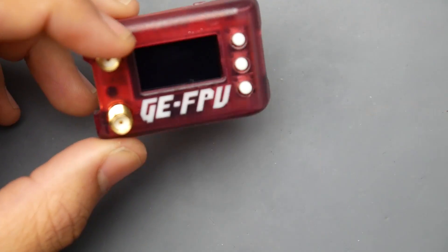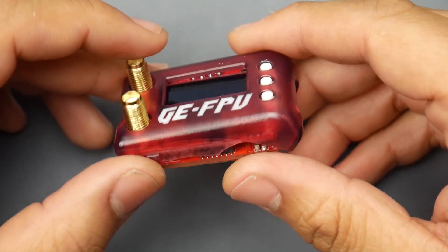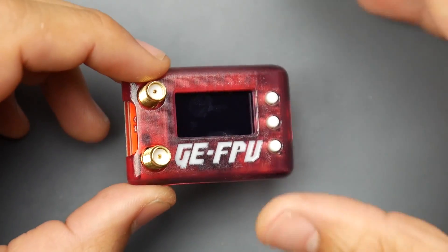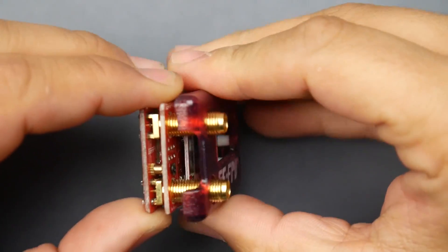Today we're going to be taking a look at it, taking it apart, seeing the internals, seeing how basic or how advanced this thing possibly could be, and also taking a look at the menu. At the end I'll leave you guys with the footage of the flight to the three kilometer mark.